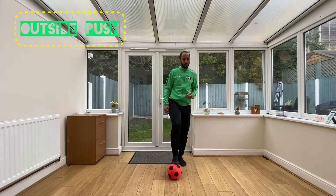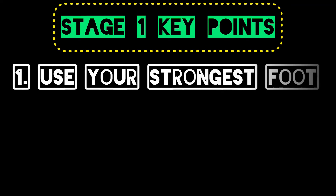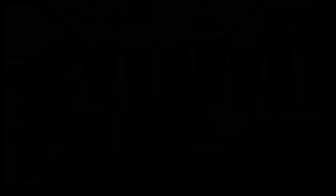Stage One key points: Number one, use your strongest foot. Number two, use the outside of your strongest foot. Number three, make sure you're pushing the ball with the outside of your foot — not kicking it. We want to keep the ball nice and close to our foot.